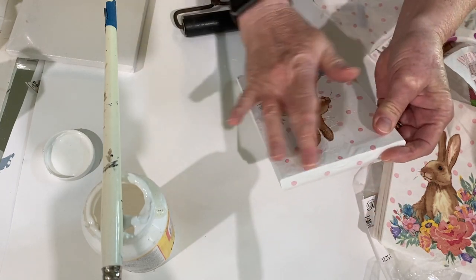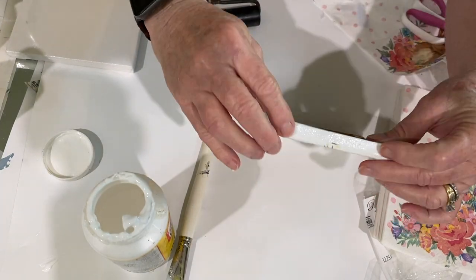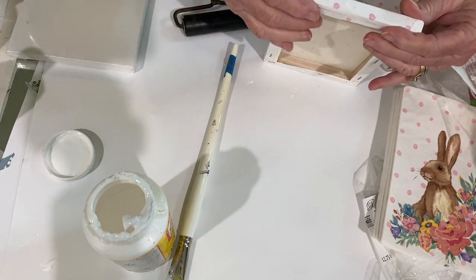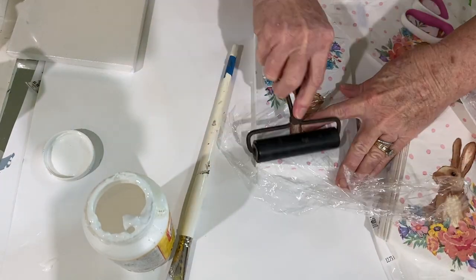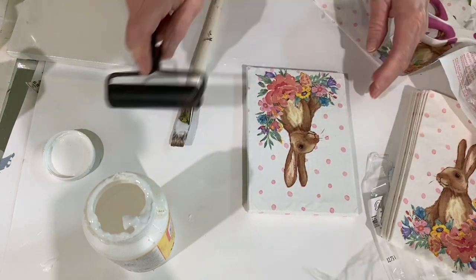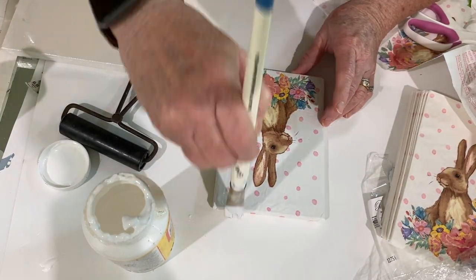Then I sealed down the edges that ran over the sides and continued to smooth out any areas that I thought needed smoothing. I took some more Mod Podge and painted over the top. Even though you can see some little wrinkles, trust me, when it dries you can't really notice them at all.